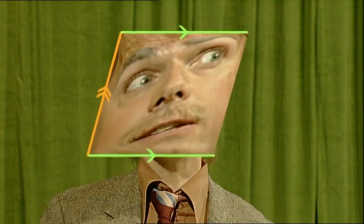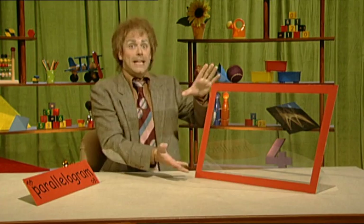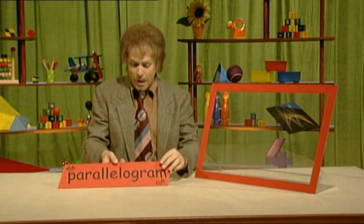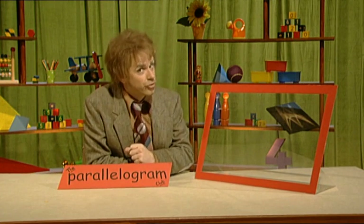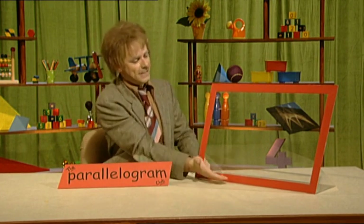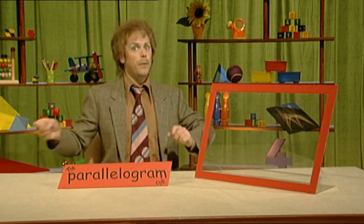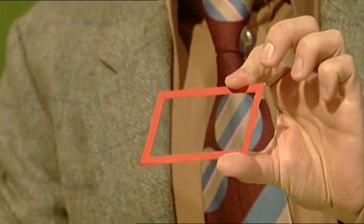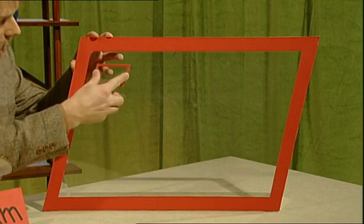I'm a parallelogram, and I know that I'm a parallelogram because my opposite sides are equal and parallel. Now this is the parallelogram club — I've even made a little sign — and it's only for quadrilaterals that have opposite sides equal in length and parallel. So this shape has got all the right features. It can join the club. In you go! Have a good time!